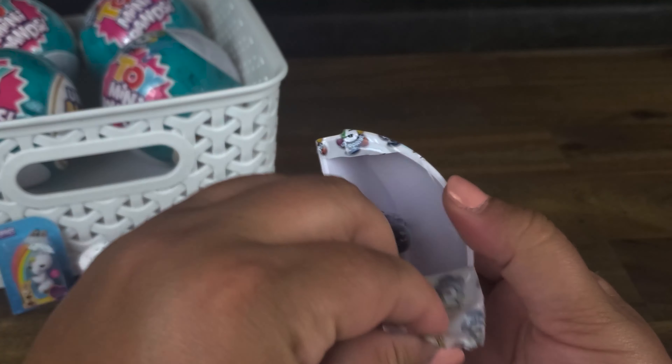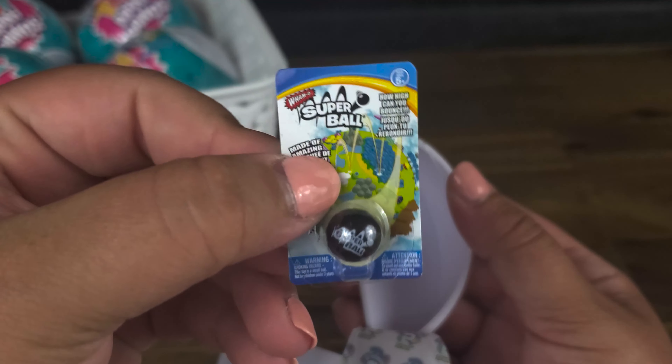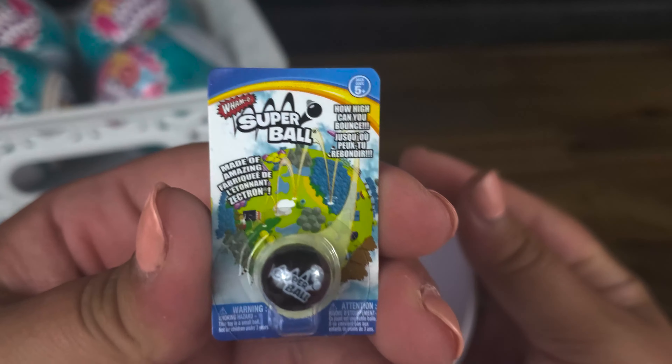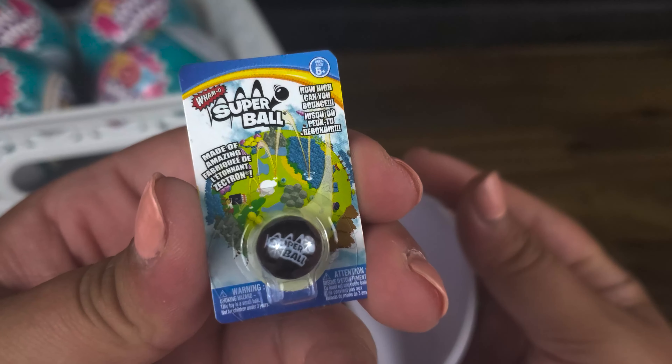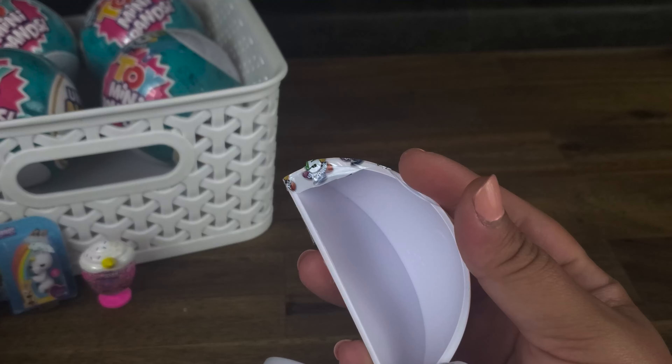Next up, still no checklist. Oh, it's a Super Ball. I thought it was a Magic 8 Ball, but it's not — it's a Super Ball. A bouncy ball. Cool.